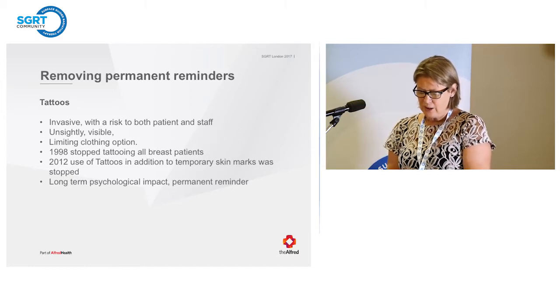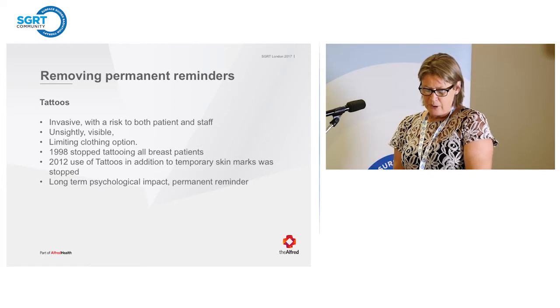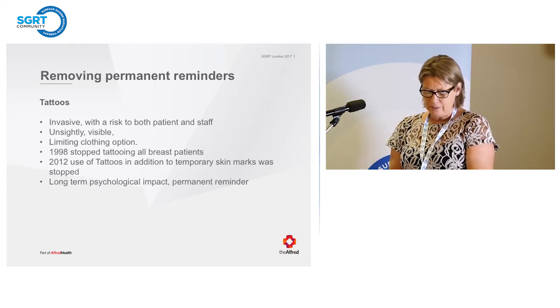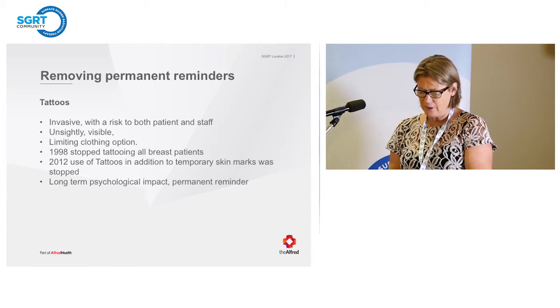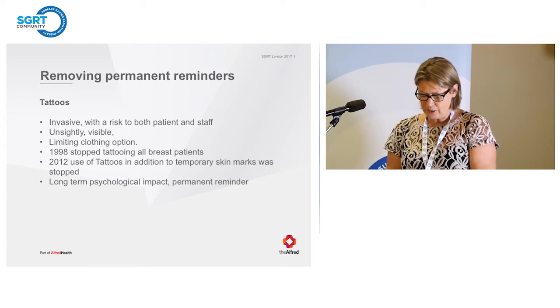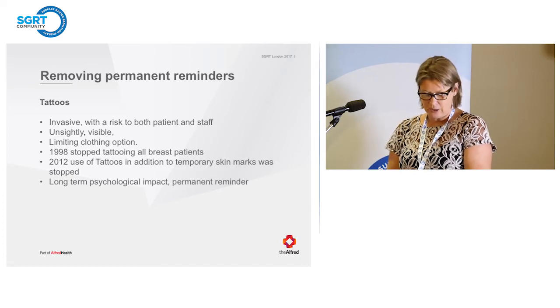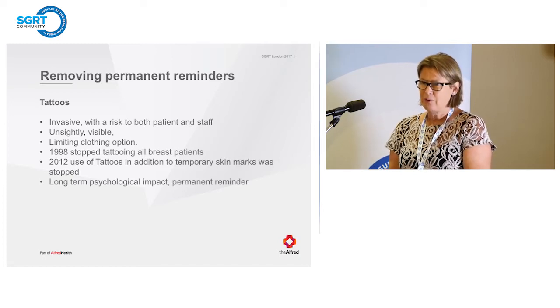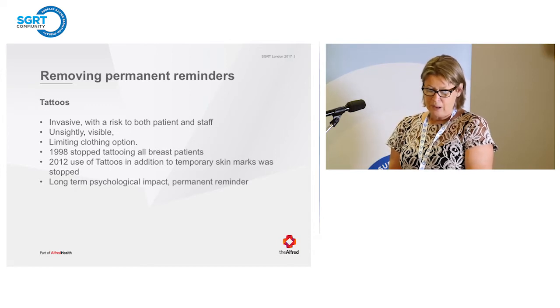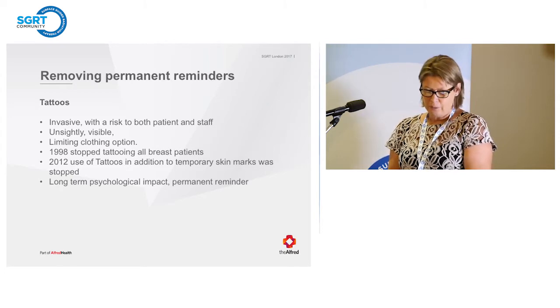The remainder of my talk is our never-ending journey of reducing skin marks on our patients. In the late 1990s, we stopped tattooing all our patients when it was noticed at follow-up that the tattoos were bleeding under the skin, were unsightly, and limited clothing options. Our professor, Professor Alan Rogers, was adamant we stop tattooing breast patients. The Cancer Council of Victoria also received feedback from patients — they hated these permanent reminders. As we heard this morning, a midline tattoo was a constant reminder of breast treatment.